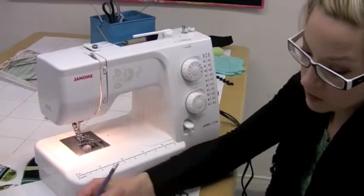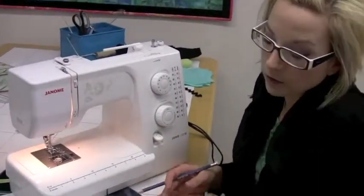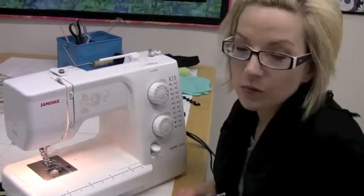And if it helps, you can even just jot down beside your stitches what your settings were at, so you can use this as a reference and refer back to do that exact same stitch again.